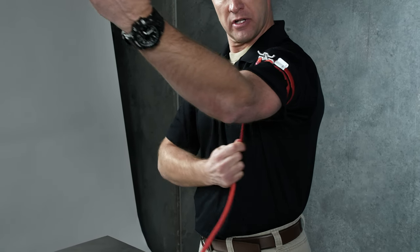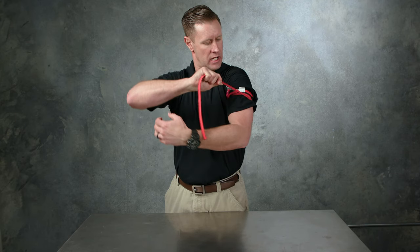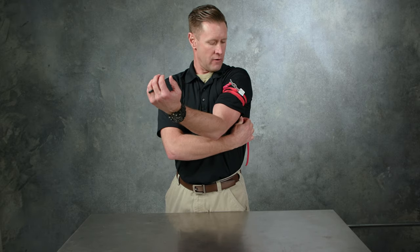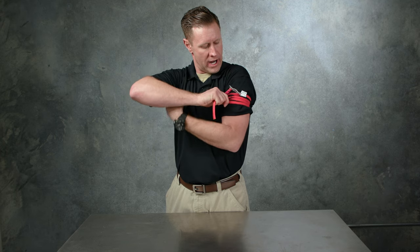As I start to wrap, I'm pulling the RATS tourniquet tight, trying to get the cord touching itself and roughly making a two-inch wide wrap.